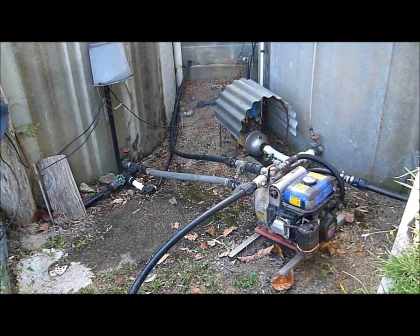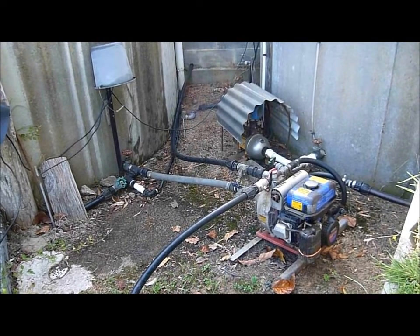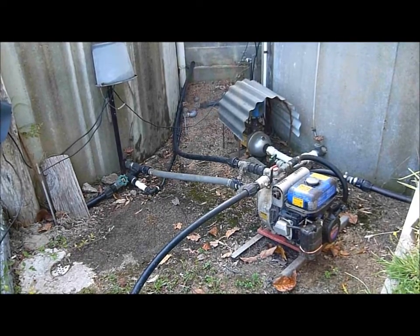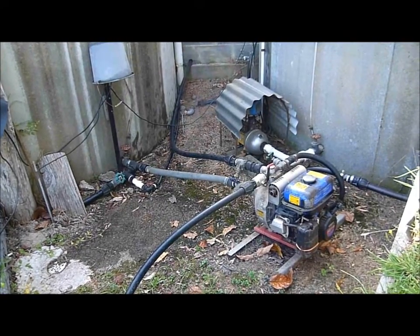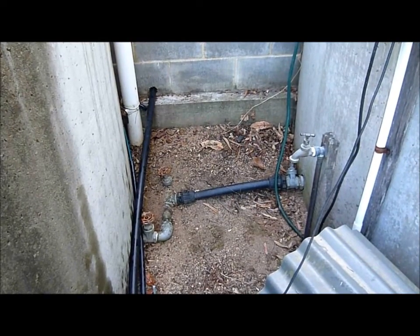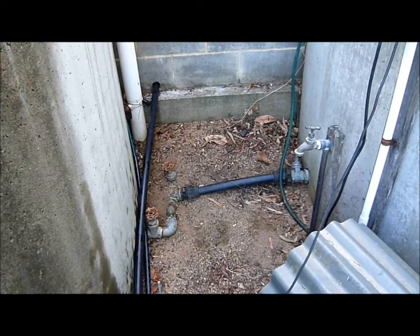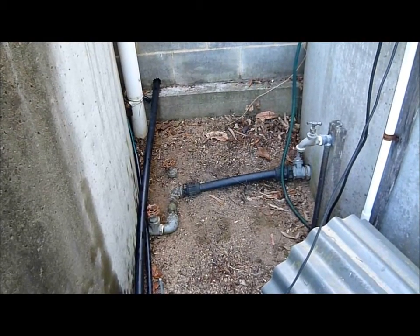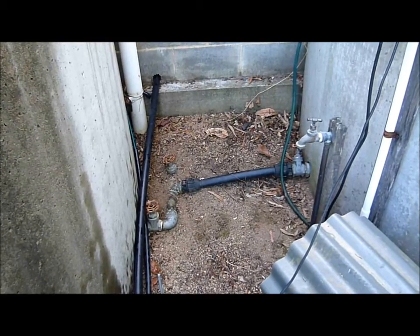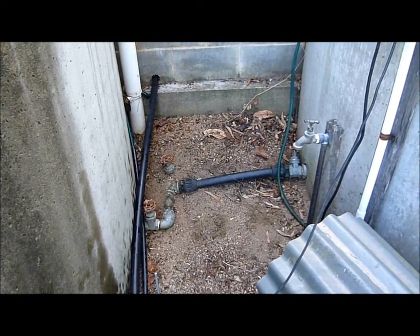I calculate that we will use one cubic meter per hour, despite recollecting water falling from the roof. As you can see, the two concrete tanks are connected at the base, and in case we need some more water, I could use the drinking water, which will give us more water to fight a bushfire.